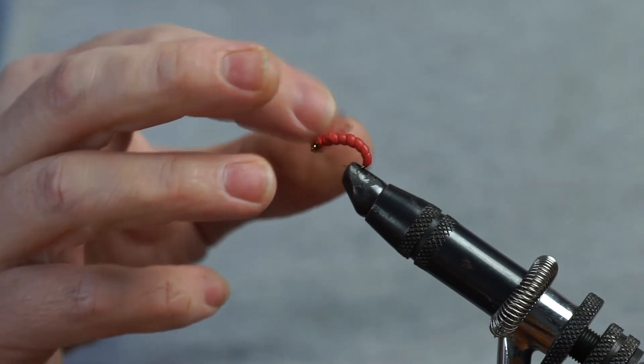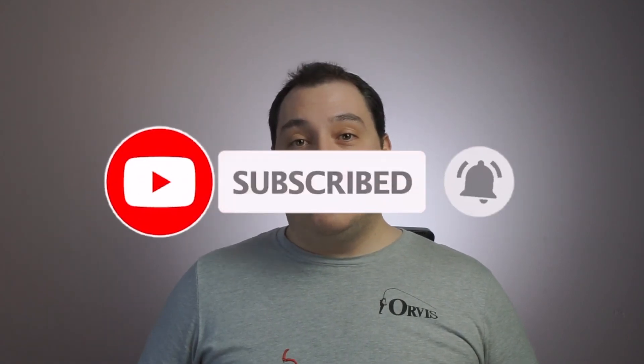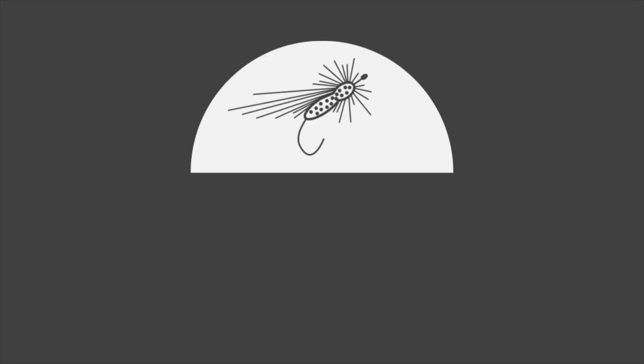If you like what you've seen in today's video please hit the like button and consider subscribing. And don't forget to set your notifications by hitting the bell. Thanks so much for watching and I hope to see you again on another video posted by Bob's Bits Fishing Vlog. Bye for now.